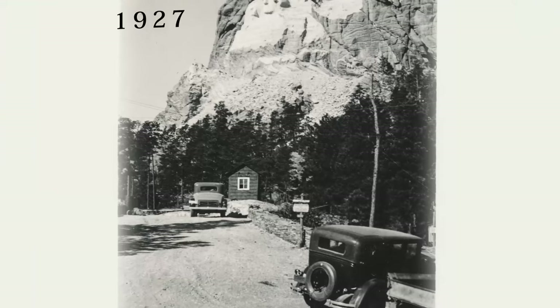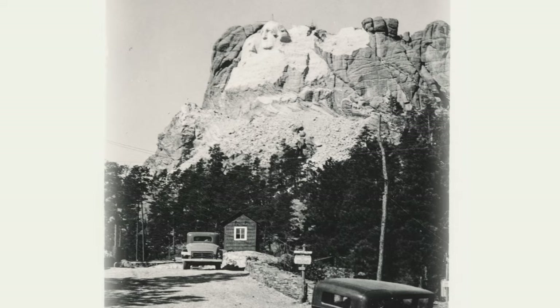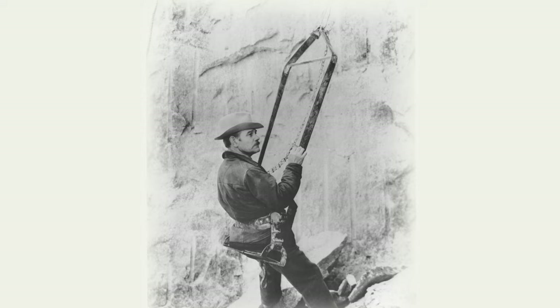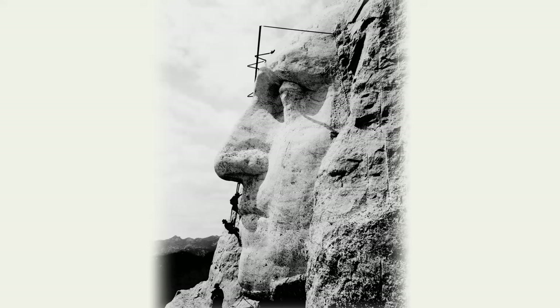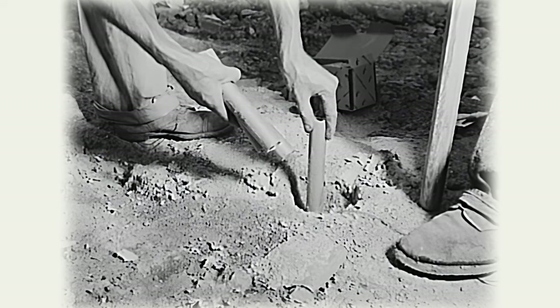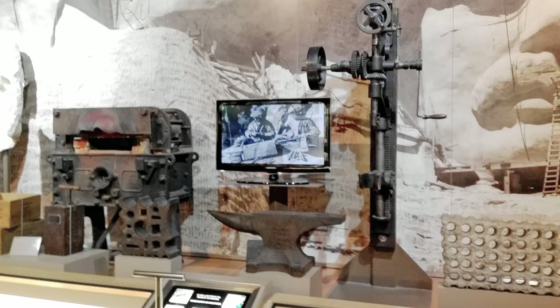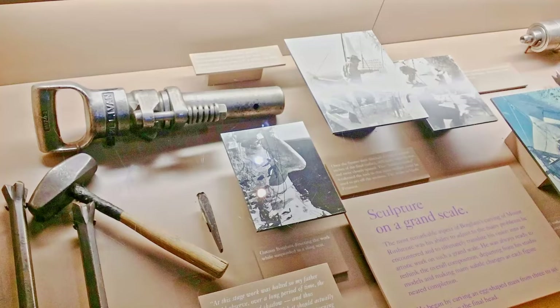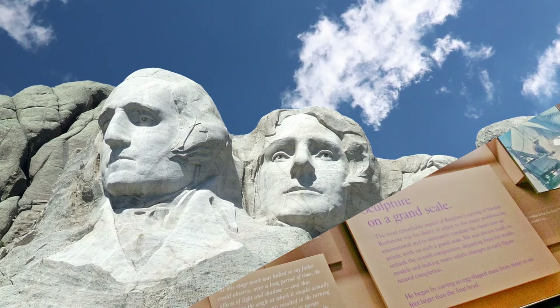Work began in 1927, and 400 people were hired to work on the project — mostly sculptors, miners, and even rock climbers. Dangling in small seats attached to steel cables 9.5 millimeters thick, they worked in all weather conditions. They used a variety of tools and techniques to remove around 400,000 tons of rock from the mountain. Ninety percent of the carving was done using dynamite, a dangerous and risky method. Another method used was honeycombing — drilling many holes close to each other — making it easy to remove rock in between, with jackhammers and chisels used to carve the finer details.